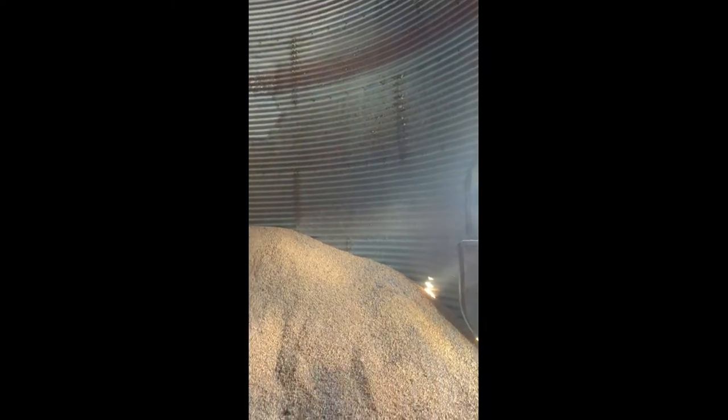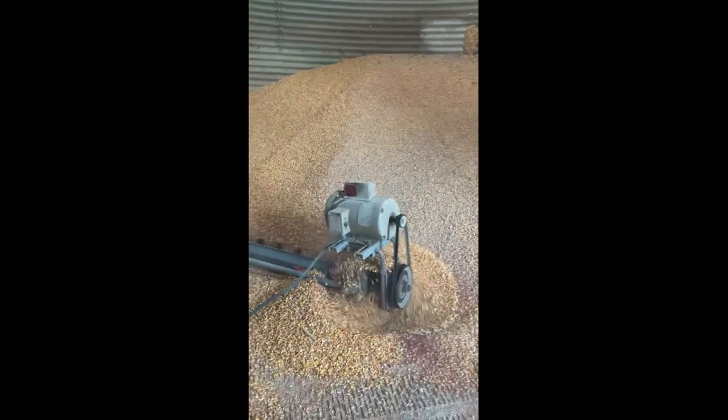Those layers of red are where the corn stuck to the side of the bin, and that's due to moisture. Some snow got into this bin over wintertime and caused it to spoil.